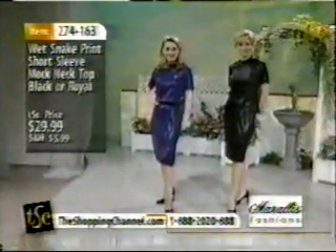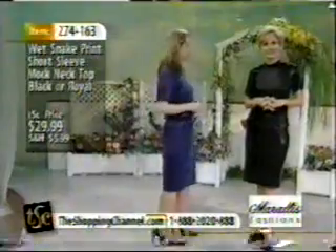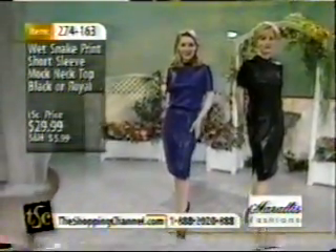These look great with leather skirts, great with leather pants, great with our skirts we're showing you today, even the long skirts. These are incredibly versatile pieces. It's a deceiving look because we're looking at the slinky, but it looks like the ladies are wearing leather head to toe, but of course they're not. And this foil print is so beautiful.